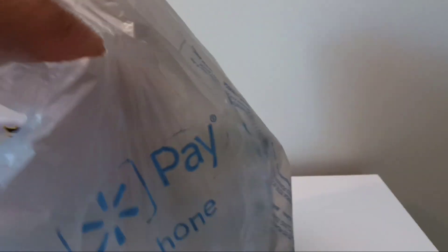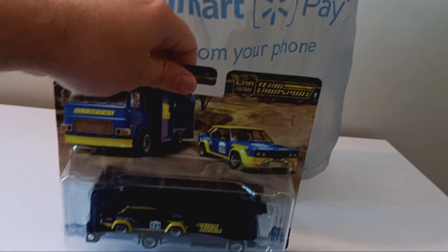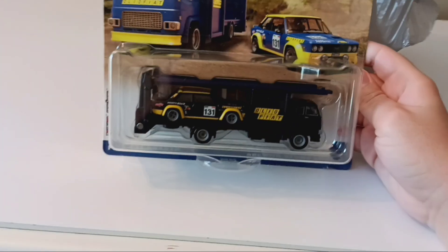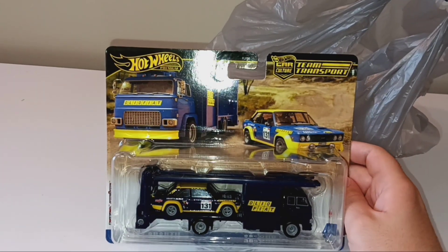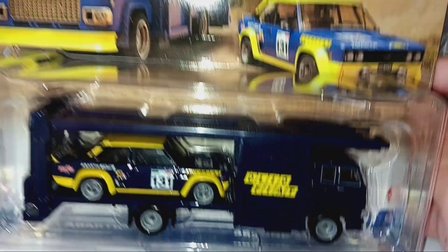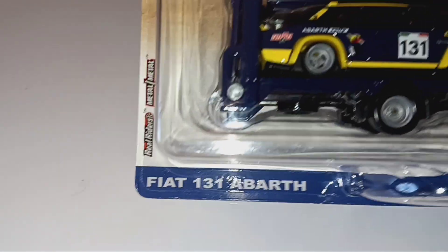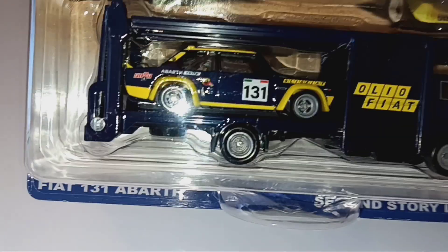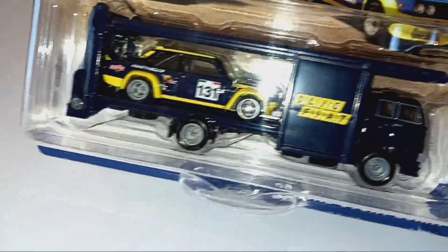I'm about to start pulling out a car out of this bag. Here's the first car set. I'm going to turn on the flash real quick. Here's what it looks like. This is a Hot Wheels Premium Car Culture Team Transport. For this set of cars, it is a Fiat 131 Abarth, right here, on a second-story lorry — which is obviously a double-decker, not a 'decker.' I don't even know what a 'decker' is. Double decker, or car hauler.